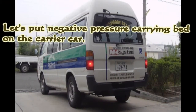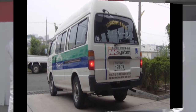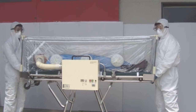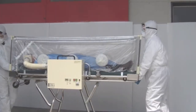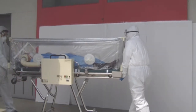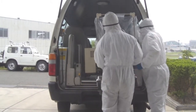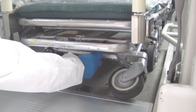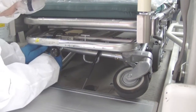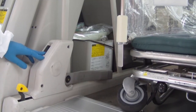Let's put the negative pressure carrying band on the carrier car. The stopper of the negative pressure carrying band is turned off. The negative pressure carrying band is placed on the carrier car. The belt fittings that fix the carrier car and negative pressure carrying band are installed.